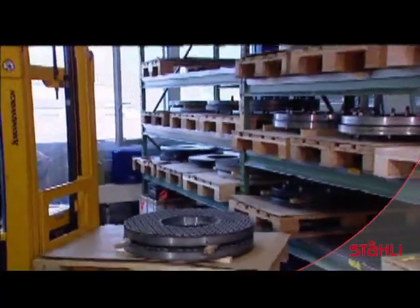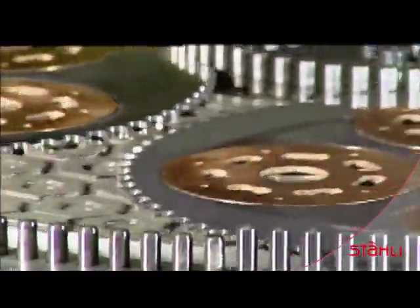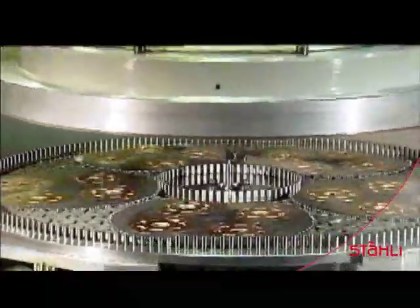A large selection of working plates increases production. In the planet technique, each point of the workpiece is run over the working plate countless times, resulting in high-quality cross-grinding.